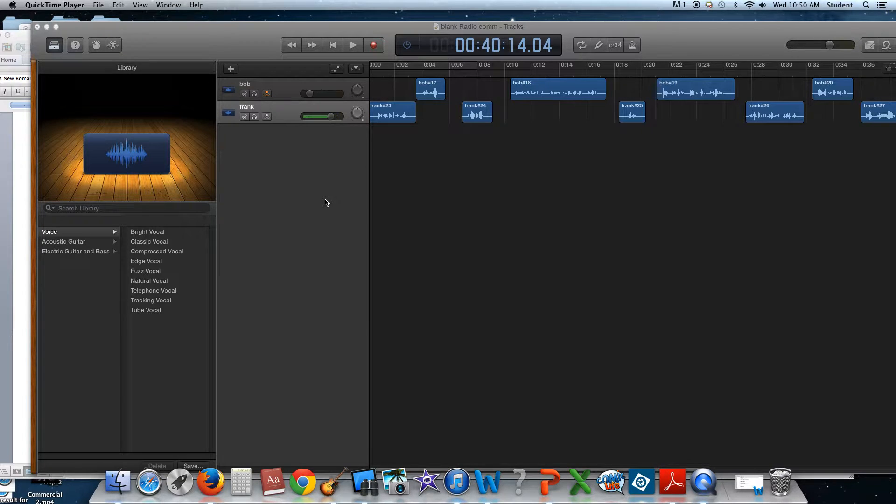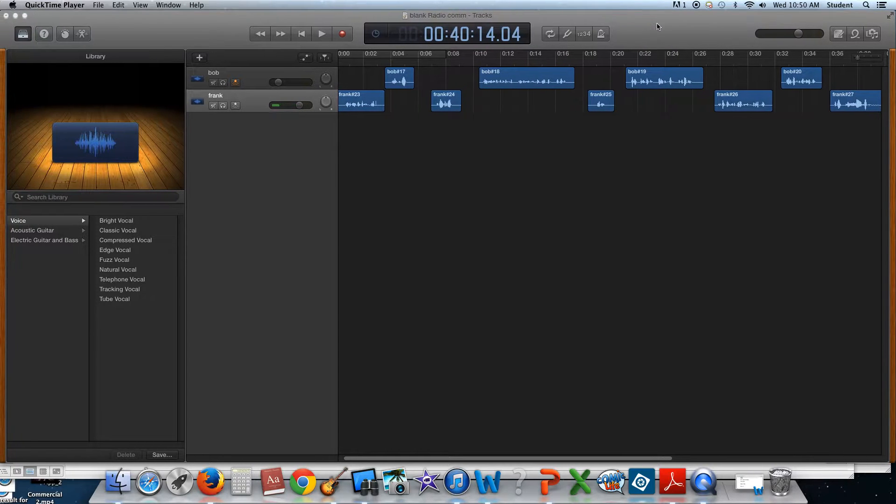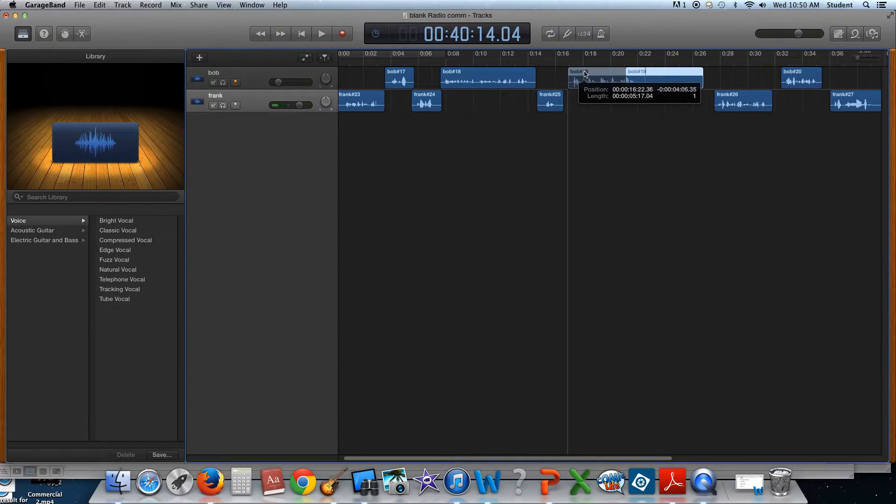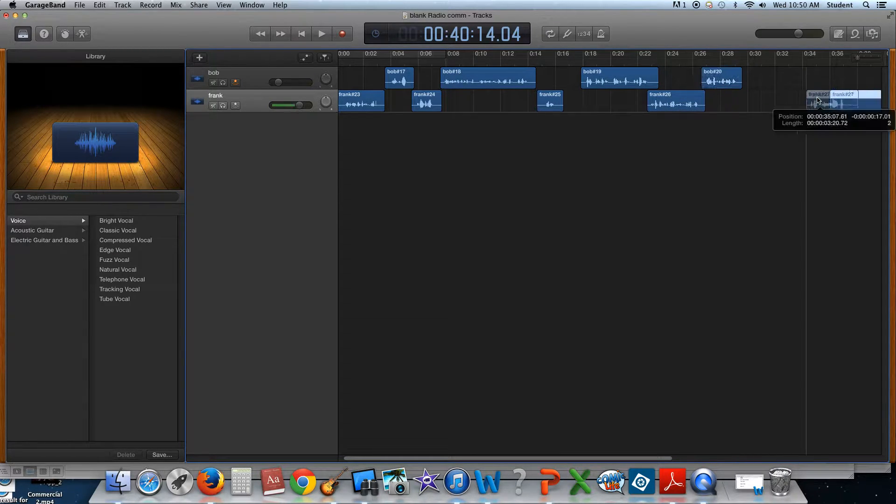This is going to be part two of your GarageBand directions. Now that you have your script recorded and I have my voice tracks here, what I'm going to do is slide them over so they fit better. I think I wanted my sound effect here. Now that I know that I'm under 30 seconds, let's play it.